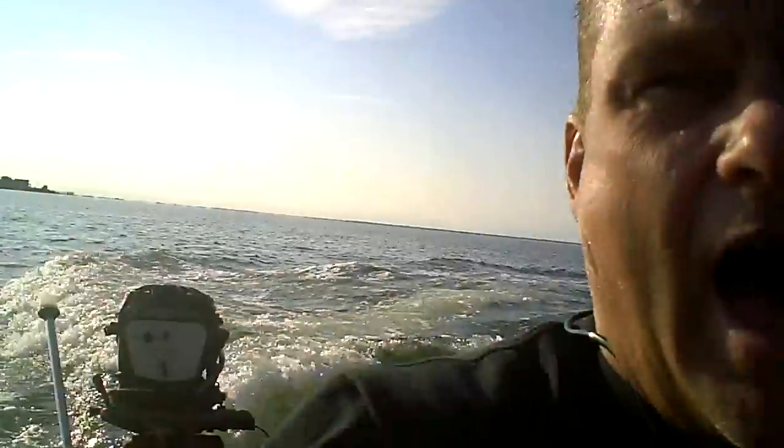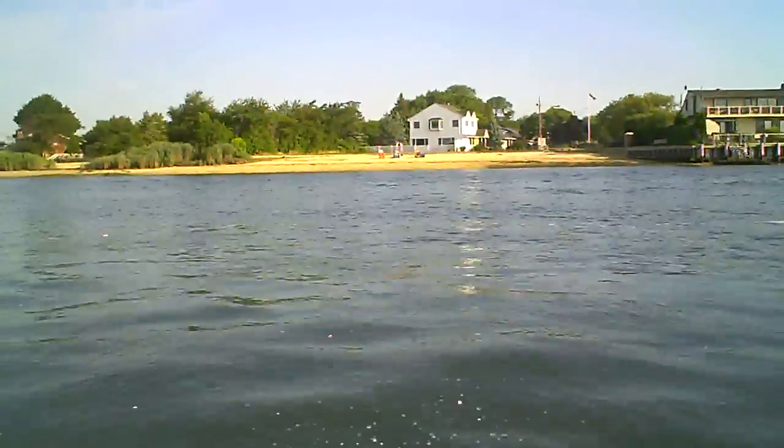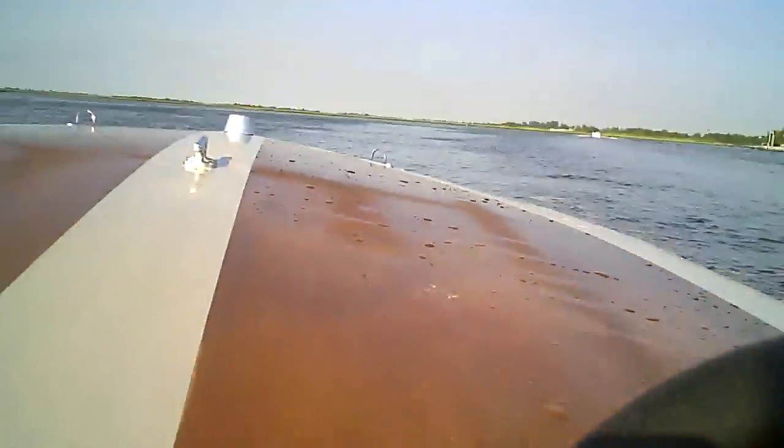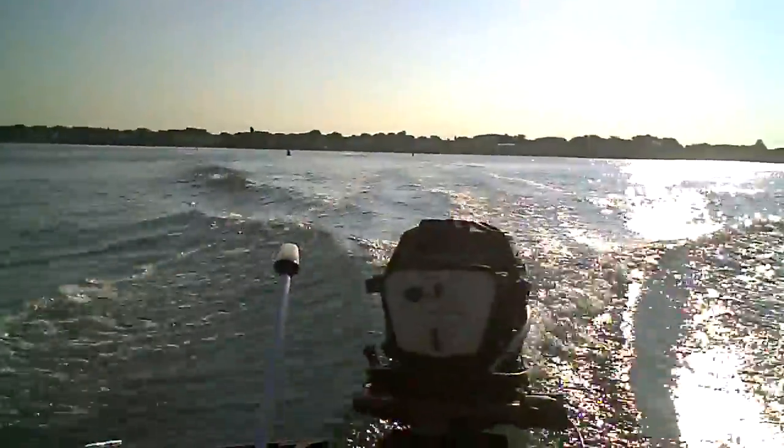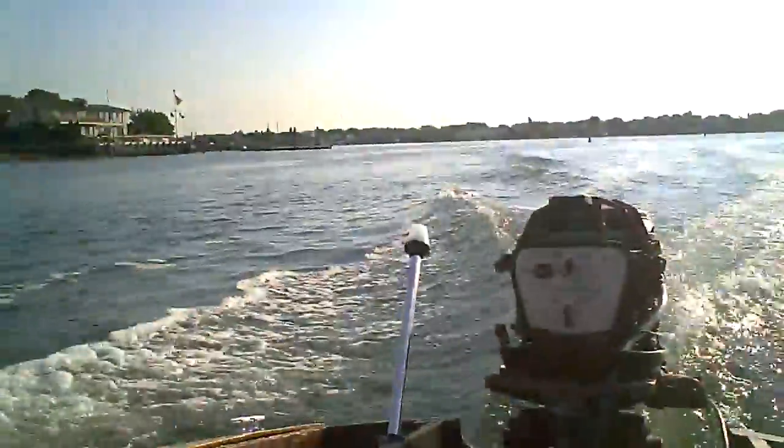All right, this is it — wide open throttle. Like I said, I got a top speed of about 8 miles an hour last night. The boat isn't really planing off. You can see I'm throwing a pretty big wake. But the motor seems to be running good.